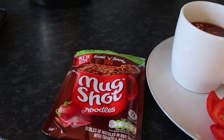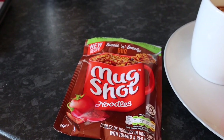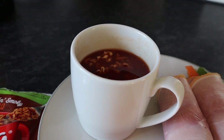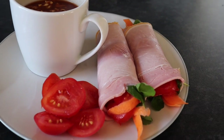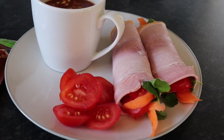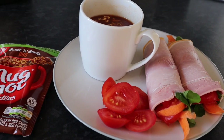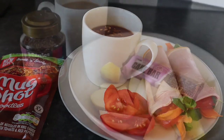Lunch today is one of these mug shots — the sweet and smoky barbecue one, and the sachet is one syn. I'm not sure if I've had this one before. It's a nice change from soup, which I've had every day this week. I've also got a couple of ham wraps with carrot, tomato, and watercress. I'll insert a picture so you can see what it looked like inside. No bread today since I had my bread roll at breakfast.